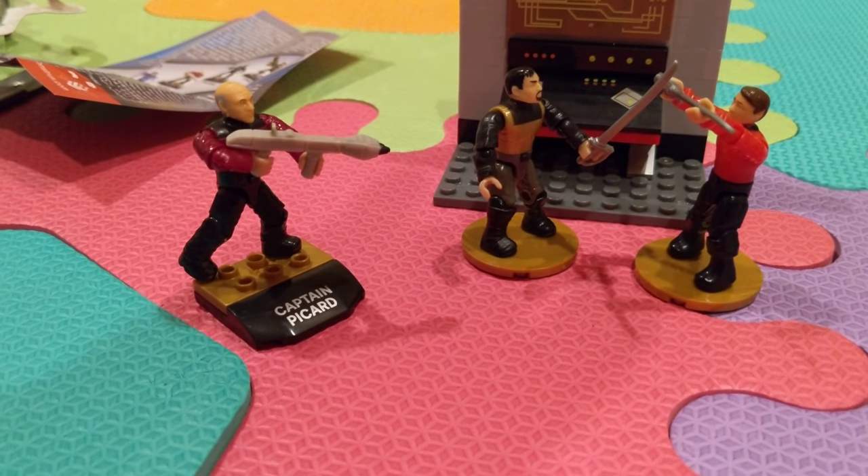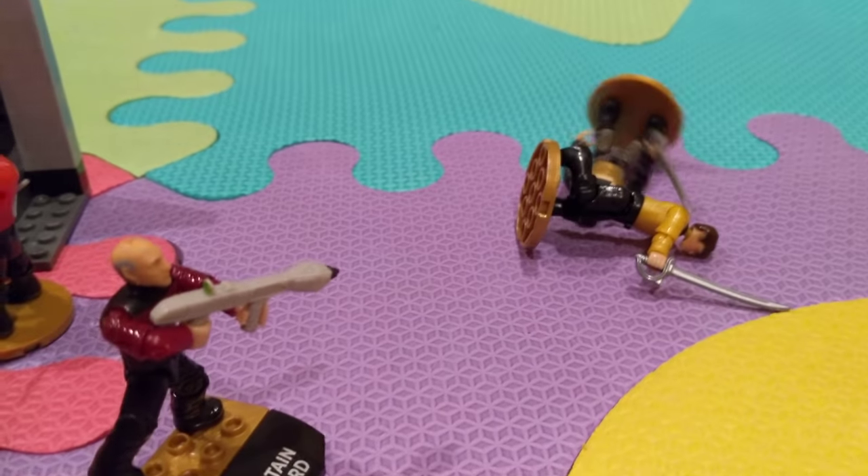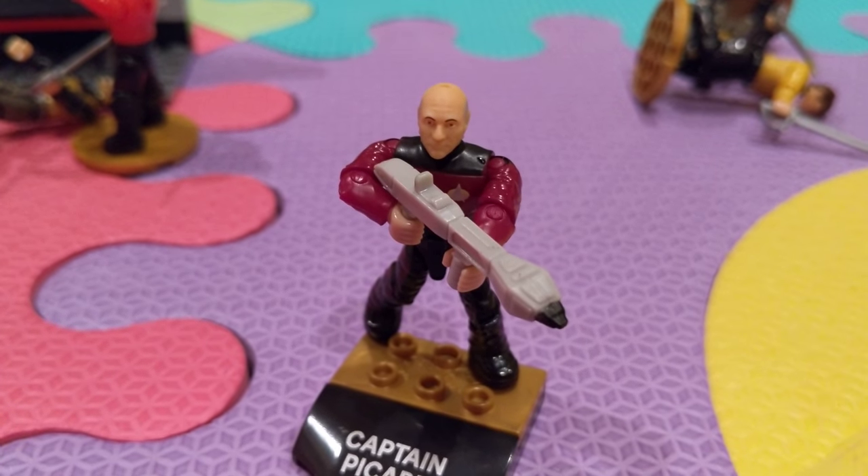Don't worry Scotty, I'll save you. Don't mess with the 24th century punk.